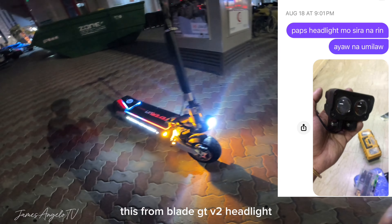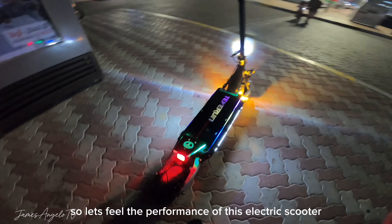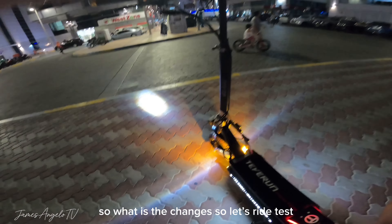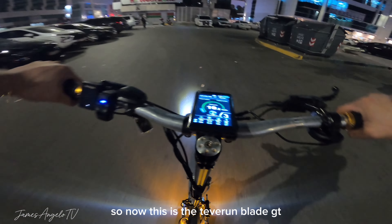Ito na pala ngayon si Tevirun na Blade GT. So kung makikita niyo guys yung logo niya, ginamitan natin siya ng acrylic board na 12mm. So ito yan guys - Tevirun Fighter na yung nakasulat. So kamukhang-kamukha na siya ng Tevirun electric scooter.